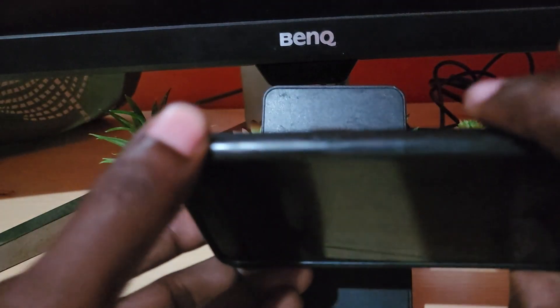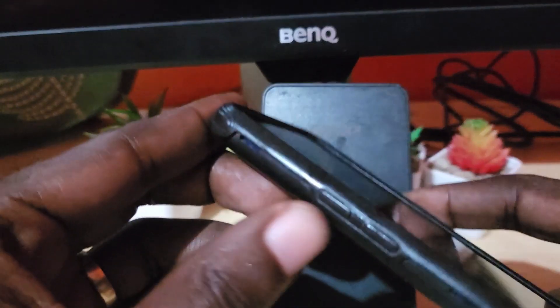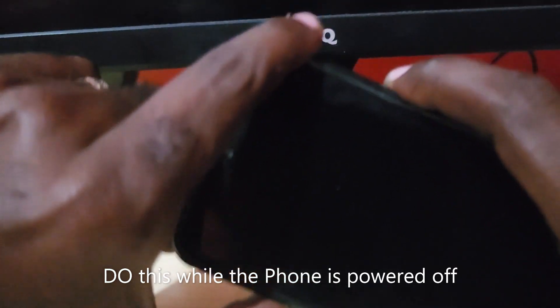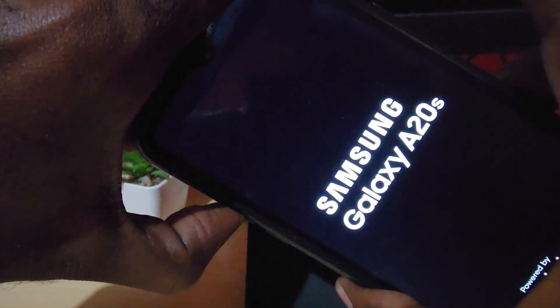We're gonna go ahead and reset the A20s by booting into Android recovery. Go ahead and hold power and volume up together. Feel the vibration and let go. Keep holding volume up.